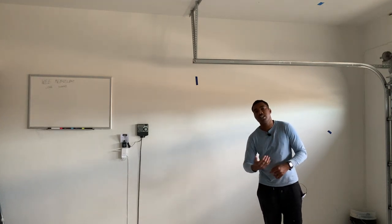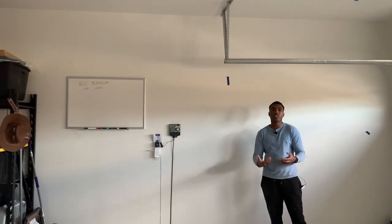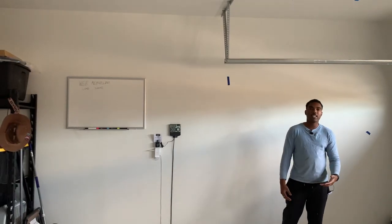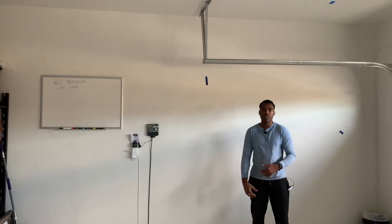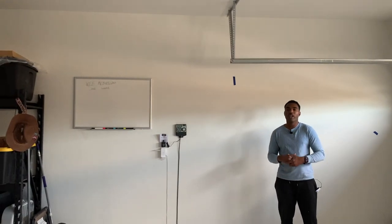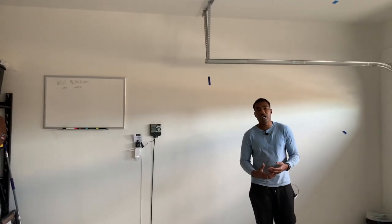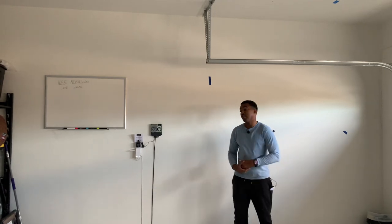I can also speak on some stuff while those pictures are being shown because they didn't send any videos to me — they only sent me pictures of what's going on. So you could get a heads up, an insight of what's going on with that 2018 Audi S5.